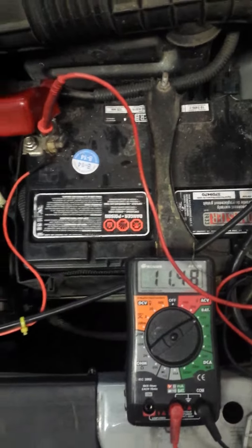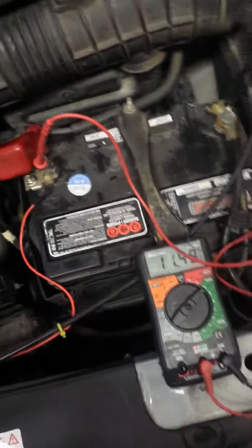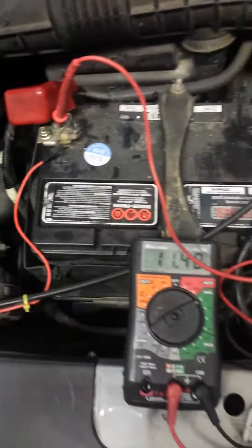Hey guys, this is Joe from Amp Motorsports. We're gonna do a test on this new gadget called V Trust. It's an auto starter and also a portable charger. As you can see, this battery is not holding its charge. We just replaced the alternator and we have to go and give it a boost to start.